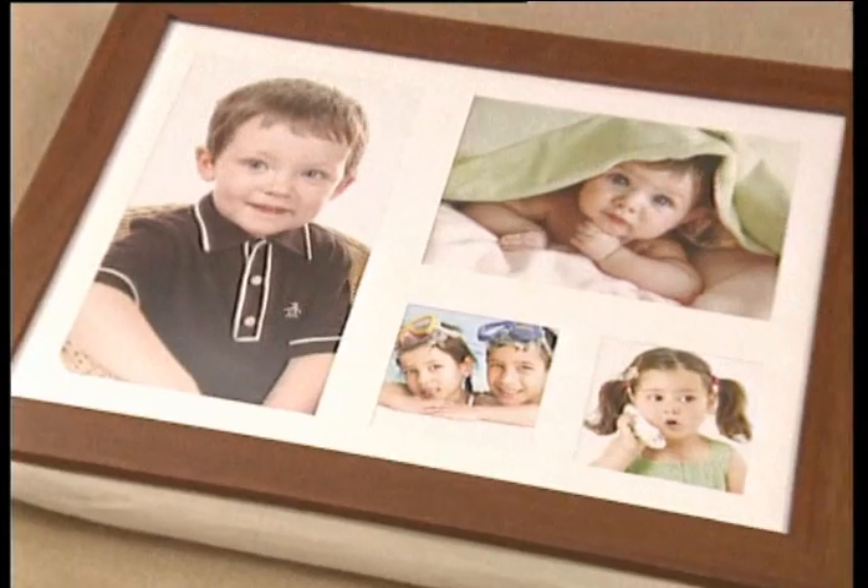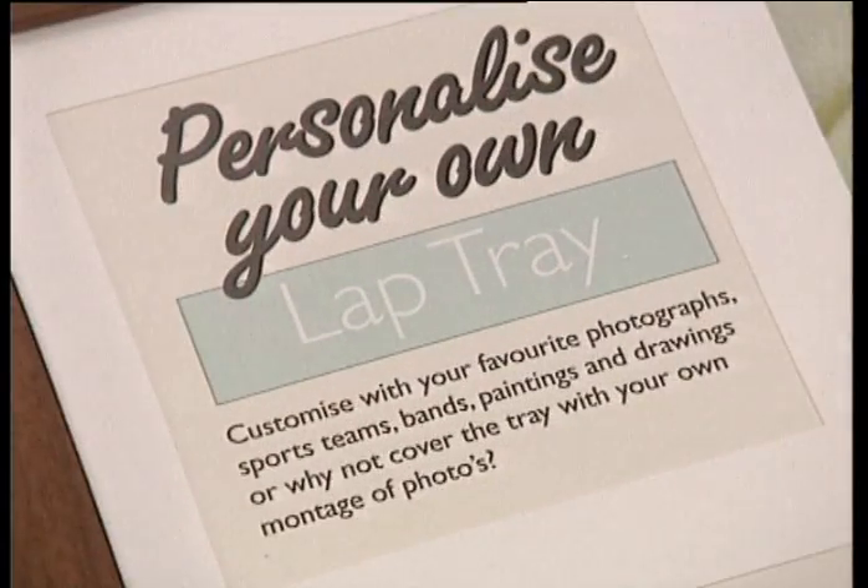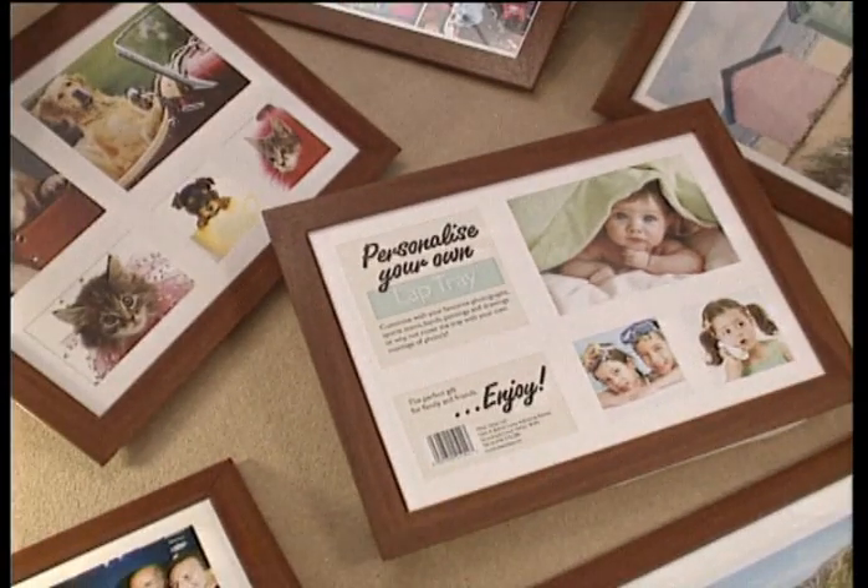Looking for an original gift for a friend or relative? Why not try the Laptray? It's personal, fun and practical.